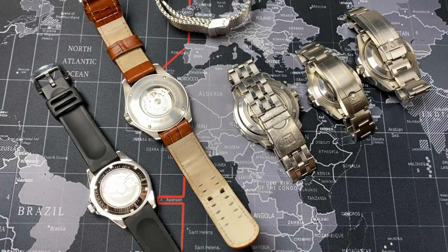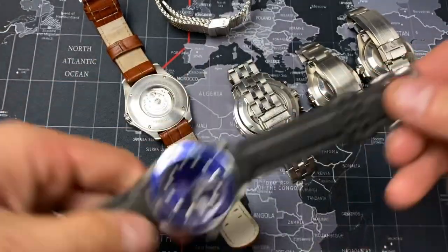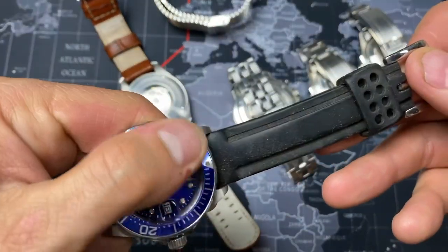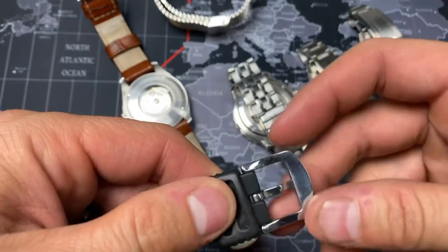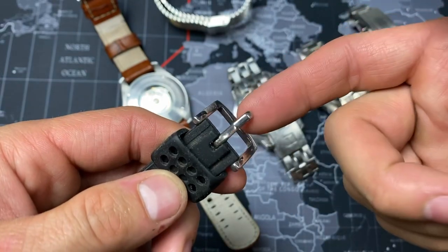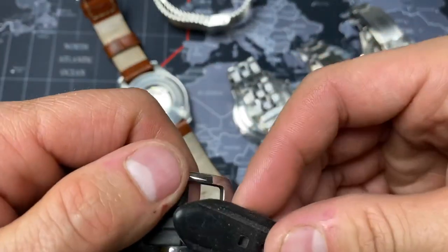Let's first talk about a single tang buckle. This right here is an Invicta Pro Diver — this is my son's that I reviewed. It is really beat up, but it is on this silicone strap, really soft, and this is a single tang buckle right here. A single tang means it has one prong that goes into one of the holes down on the strap.